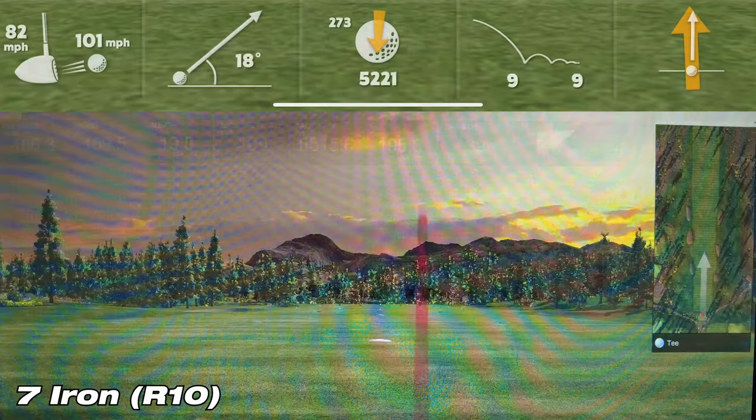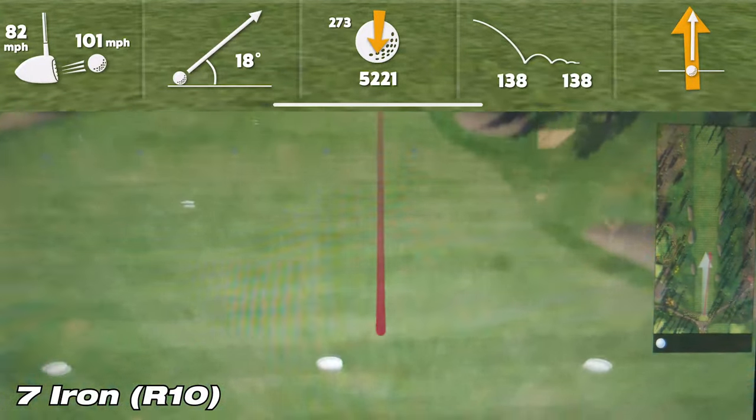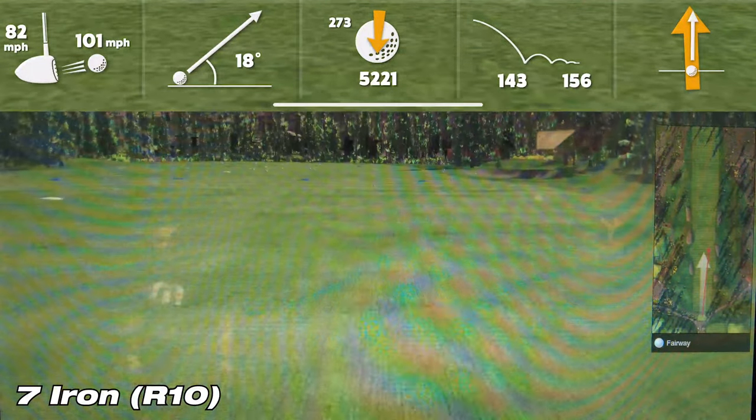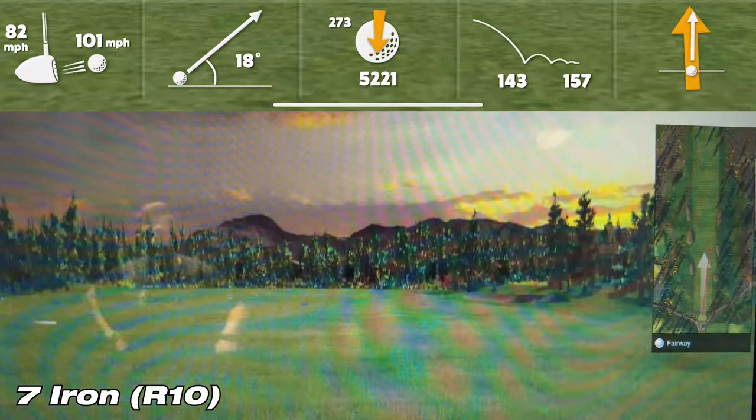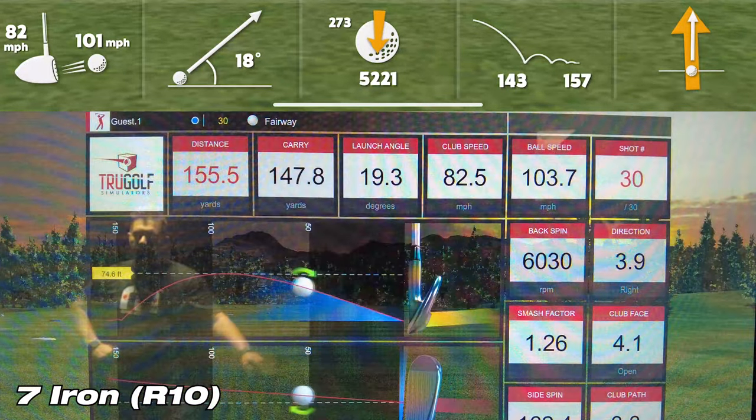On this third and final shot, the Garmin R10 showed a carry of 147.8 yards, while the sim showed a carry of 143 yards — a difference of about 4.8 yards, definitely within tolerance at less than five yards, which I was expecting to see. Let's go ahead and move on to the driver.